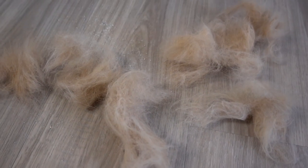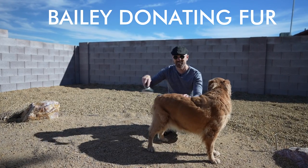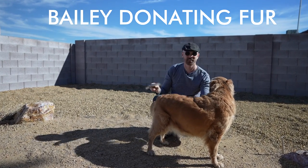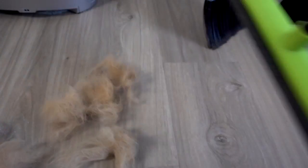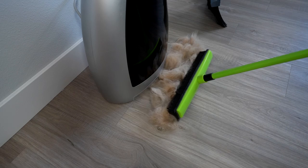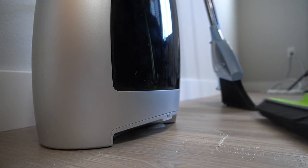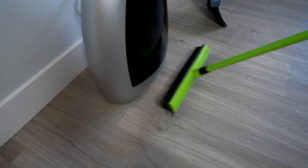Next up, we got some dog hair that Bailey so generously donated for this video. Let me try this out paired with the Furwell. Wow! That was pretty cool, actually.